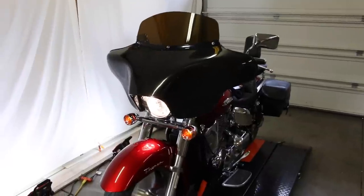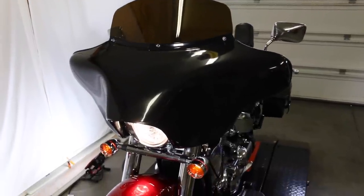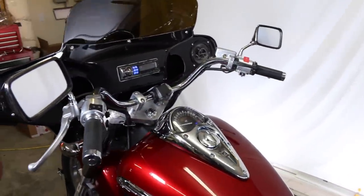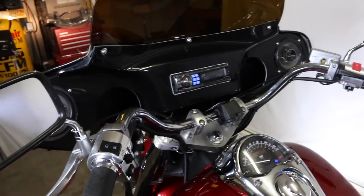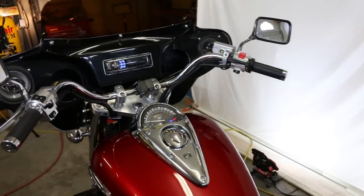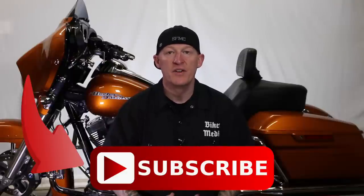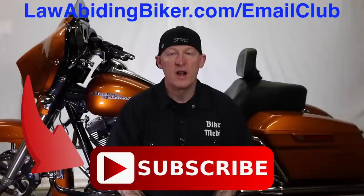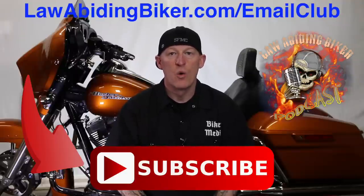Here's what it looks like all put together — we've got the stealth batwing fairing on there, the tinted visor looking pretty good. Again, you can color match this to match your bike. Got the stereo working — he's just got the two speakers in there but he's going to be mounting some more. If you're not subscribed to this YouTube channel, you are really missing out — get subscribed. Sign up for the free email club at lawabidingbiker.com/email-club and don't forget to check out the weekly Law-Abiding Biker podcast — it's heard worldwide. Peace out.